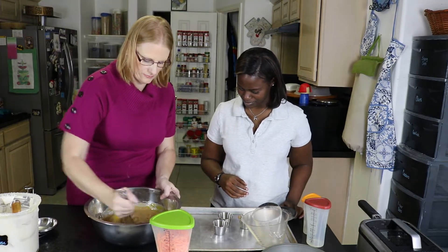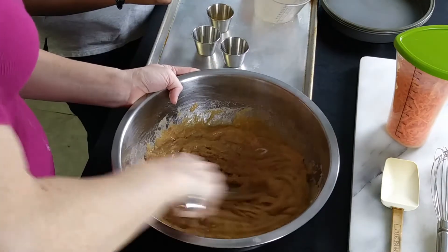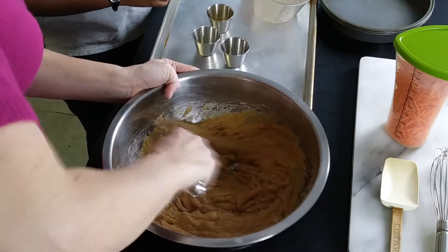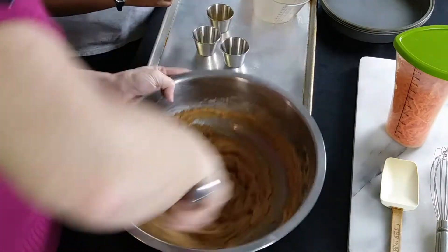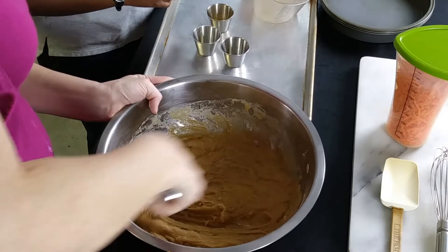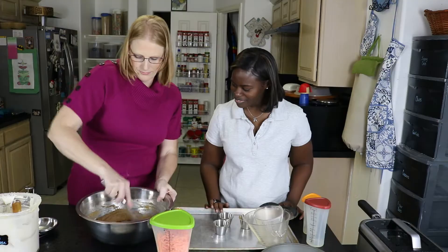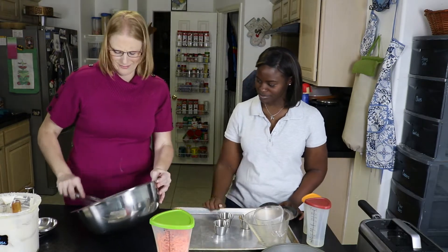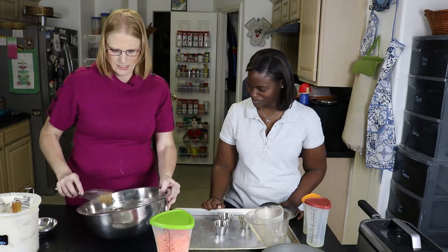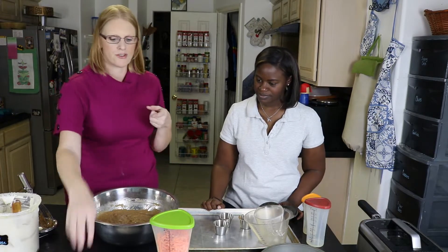We're gonna make sure everything is mixed together with our whisk. This is your arm workout! Now I have three cups of shredded carrots.